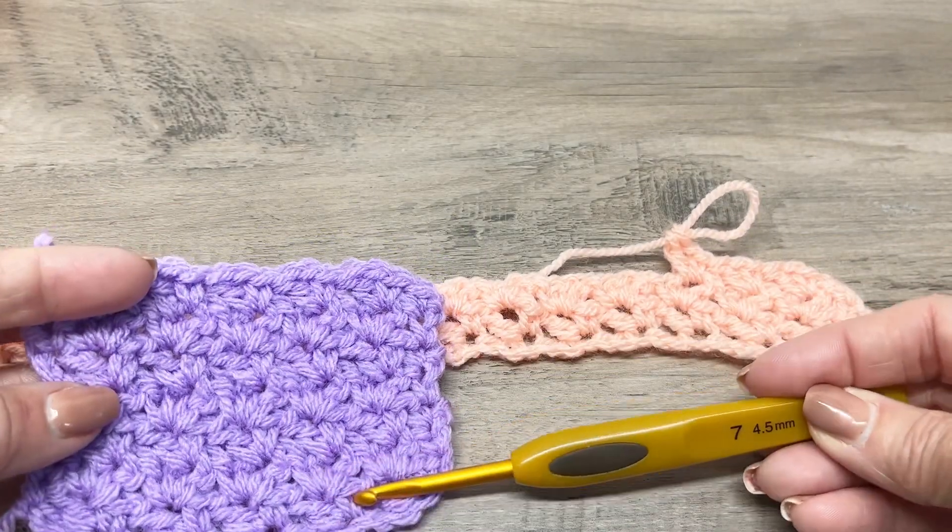Go ahead and make a chain that is a multiple of three, then add two. You can start with a slip knot, then just chain a multiple of three. Once you get your multiple of three, go ahead and add two — one, two.